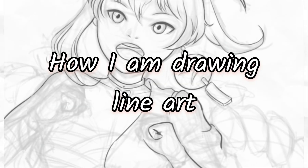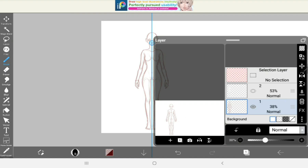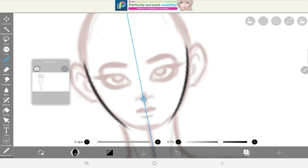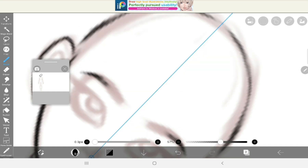How to line art. Lower your opacity and create a new layer. While it is recommended to draw quick and confident lines, I'm still struggling, and if you do too, you can try gradually building lines with short strokes.